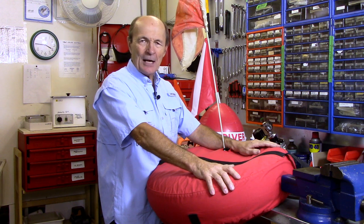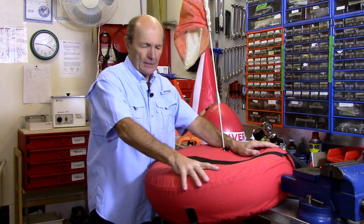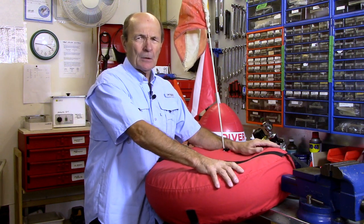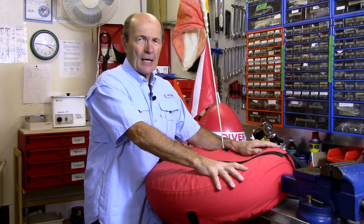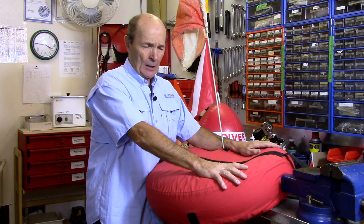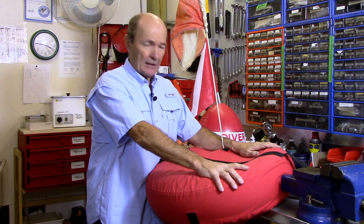Soon after that the real dive flag came out, and we had a true dive flag. I tied a rope to the inner tube — it was great. I did a lot of diving in the Fenland Channel, which was a very narrow channel with high limestone walls. Boats went up and down that channel, so I had to have some kind of float so I wouldn't get run over.